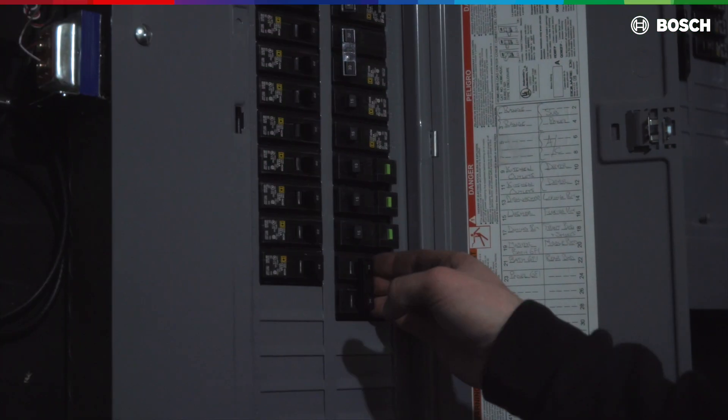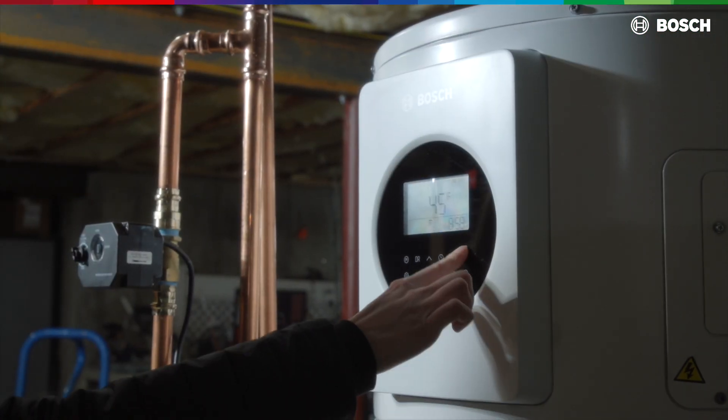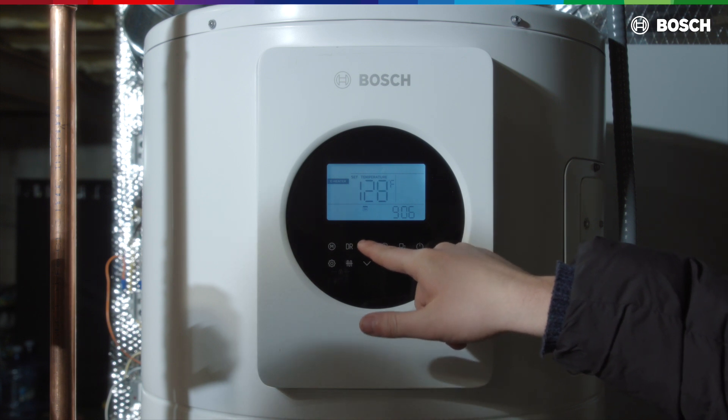Start of operation: turn on the breaker to turn on the unit. Please proceed to set the unit for intended use and test its function.